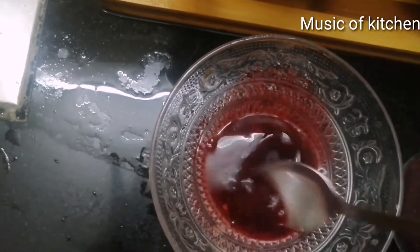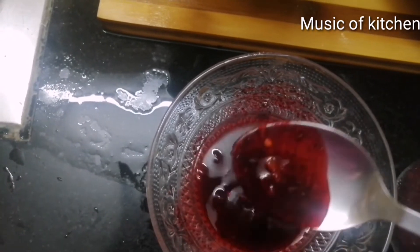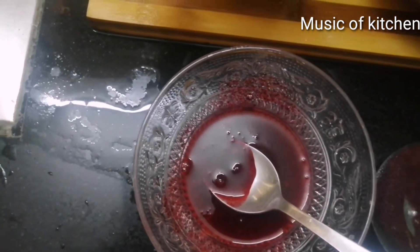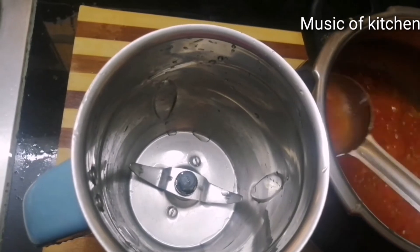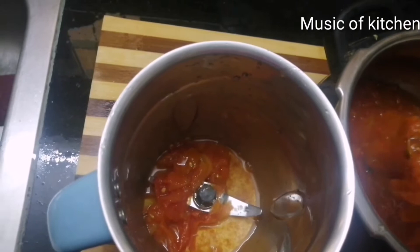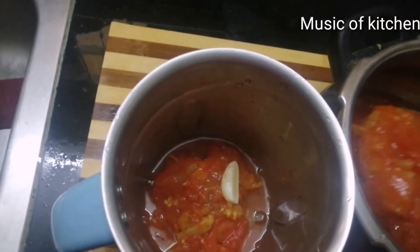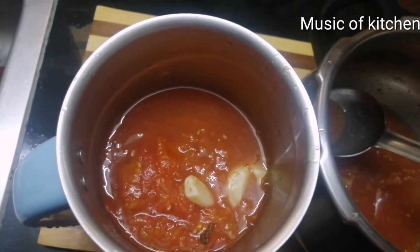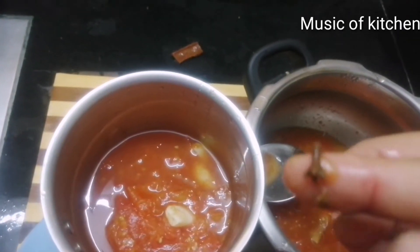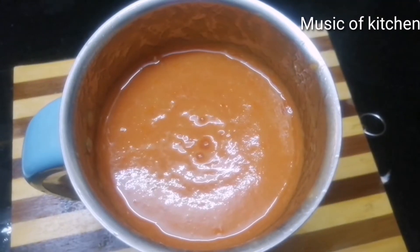Mix the sauce. Let's make the blender and add the mix. We add the portion of the dough until we add our dough.